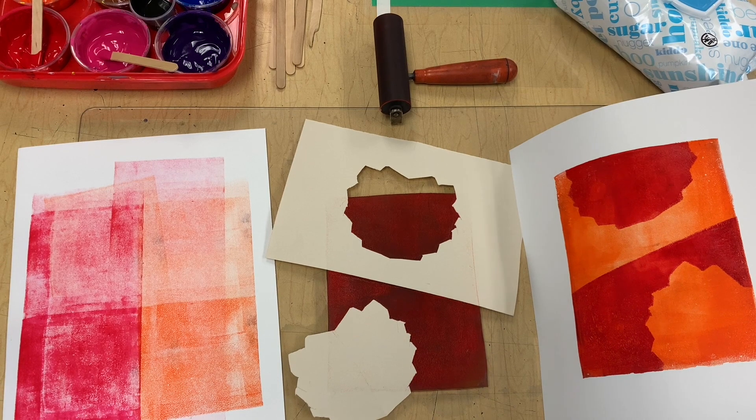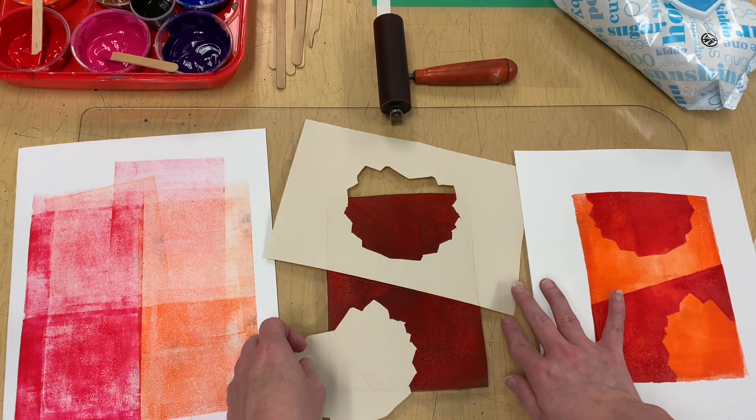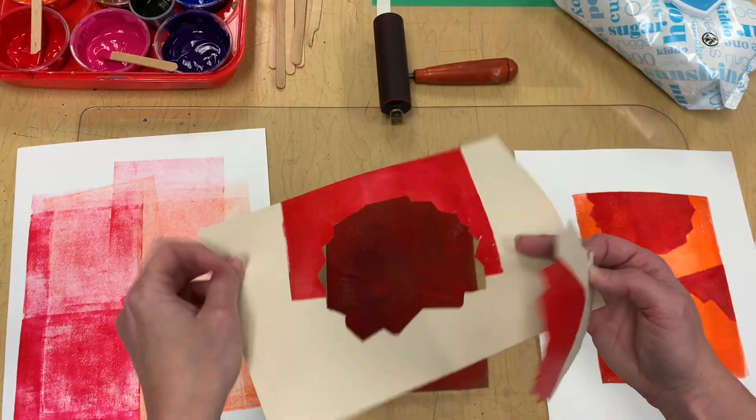Look how cool that is — I love those shapes together, loving the colors too! The orange actually dried pretty well; I didn't transfer too much back to my stencil and mask. Sometimes you'll have a lot of paint print back if you use a lot of paint, so try to keep your layers thin rather than too thick.